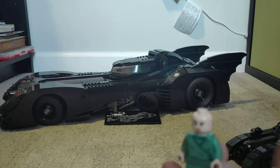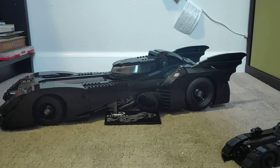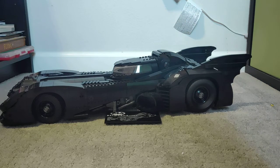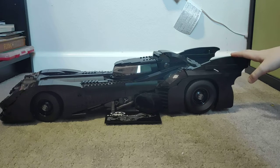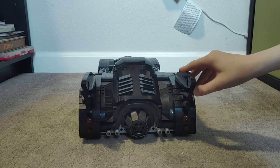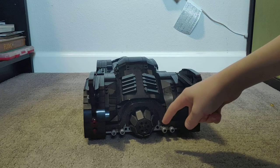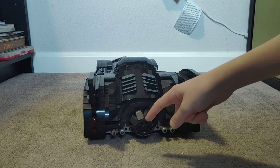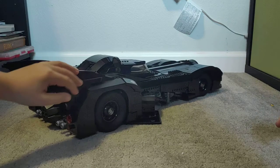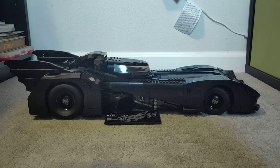Let's get into the big Batmobile. Here's the back — there are little exhaust pipes right here, and this is maybe where the flame comes out of, which makes it go really fast. On the side here are the little barrel things we showed earlier in the video.